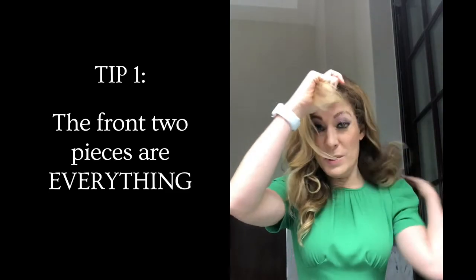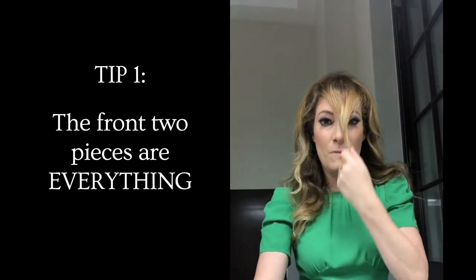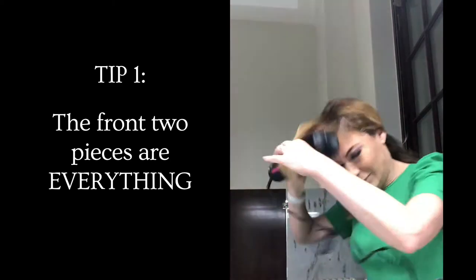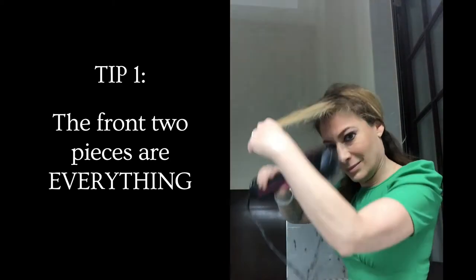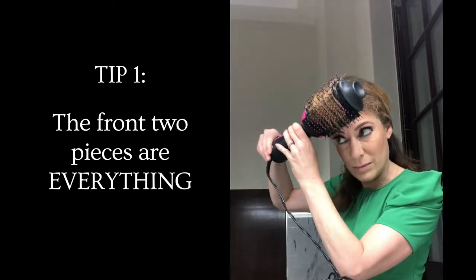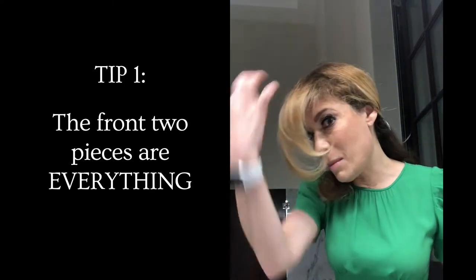Take the first two pieces — pretend it's all wet — but this is the most important thing, well two important things. This is wet. You're gonna go up and out, up and out. Use the hot setting and then when you're done with that, use a little cool shot. And look at that — that's how you get the body.